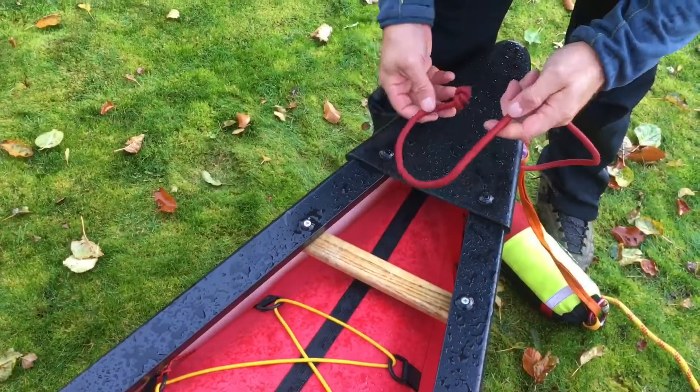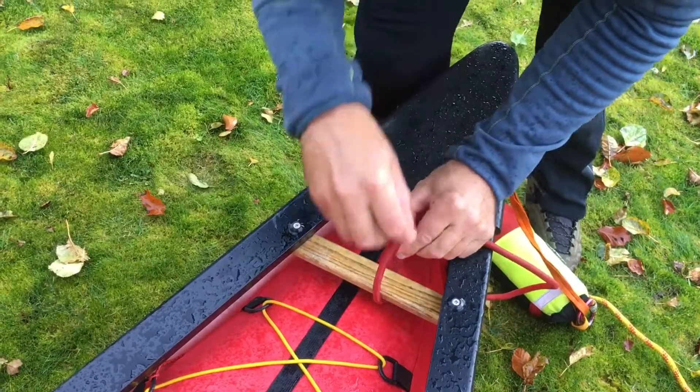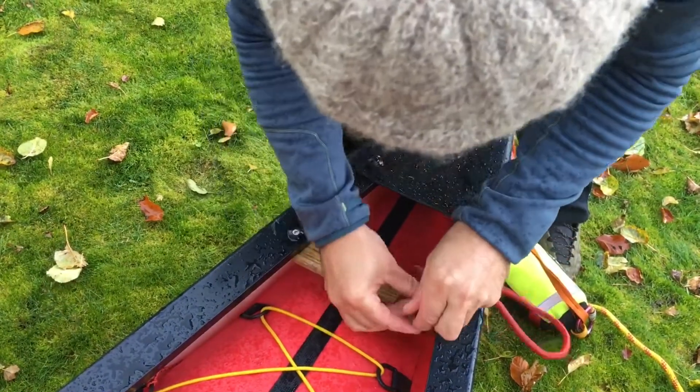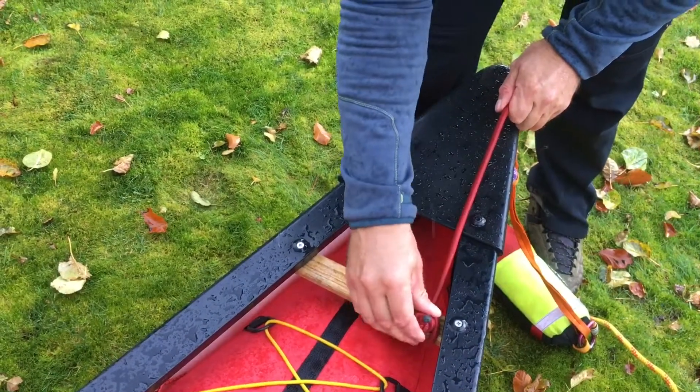Next, take the end of the bungee, pass it through your grab handle, and do a clove hitch — boom, like that. There's your clove hitch and the barrel knot stops it coming through.